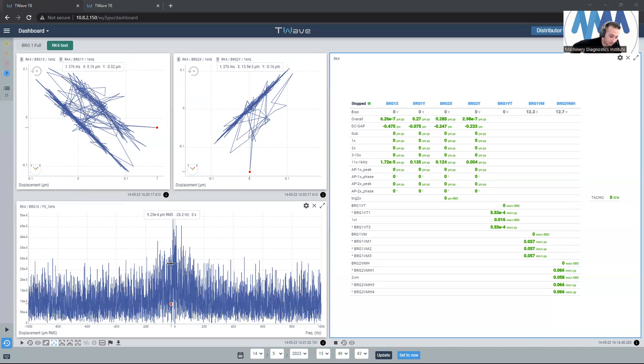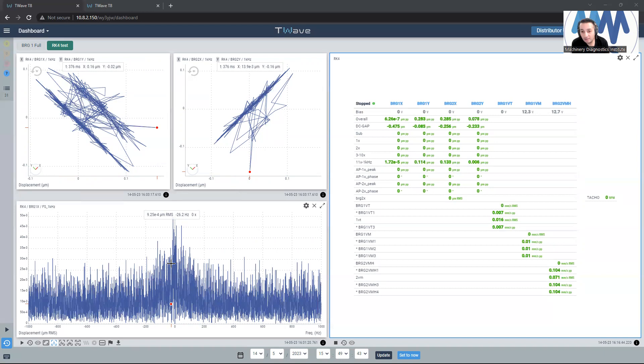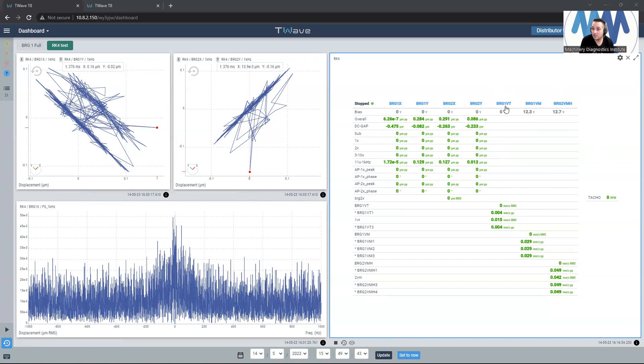Before, the full spectrum wasn't a feature, but now we can view the full spectrum plot. This is the tabular list — you can see bearing 1X, 1Y, 2X, 2Y — the bearing one with velocity via velocimeter, and the bearing in the vertical direction, and bearing two with velocimeter in the horizontal direction.